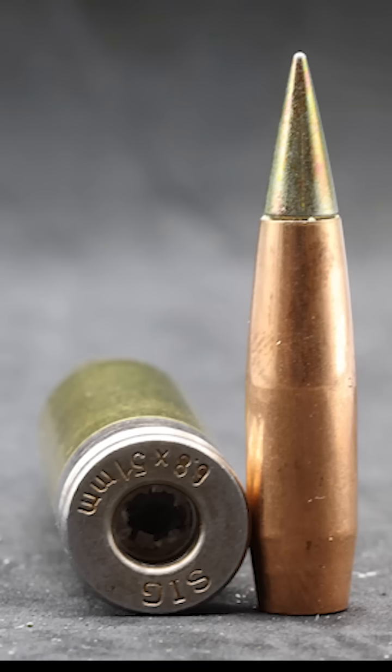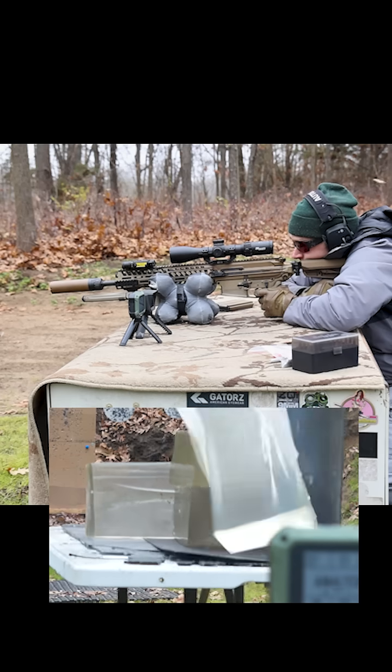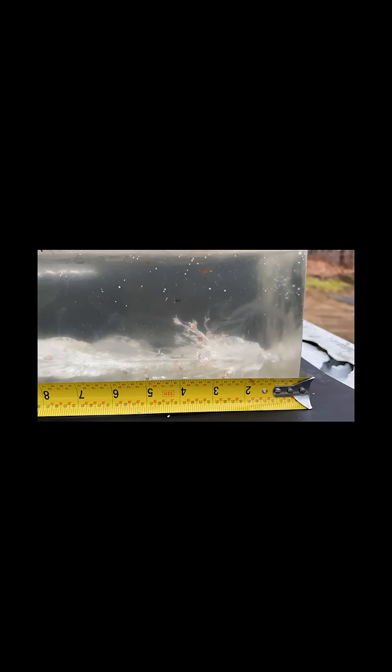We're testing the XM 1186, a general purpose round, starting off with a full charge. What I see is almost an instantaneous neck on our XM 1186 — look at that violent fragmentation occurring up to about the six-inch mark, and then it settles down. This is where the EPR round gets nasty.